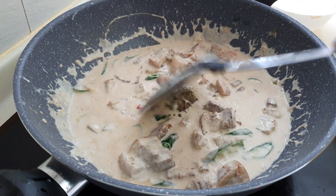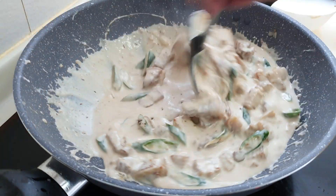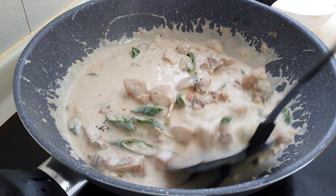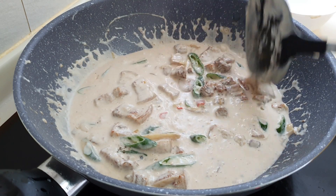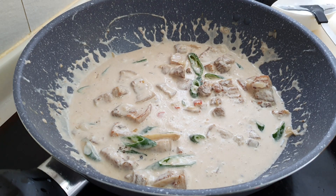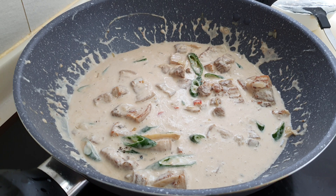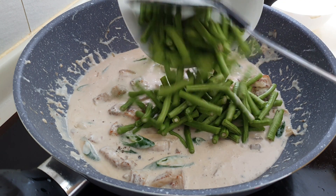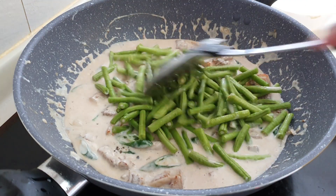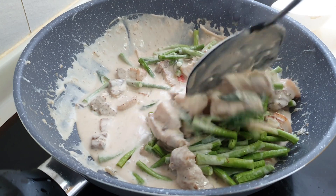You can add pepper for additional flavor and aroma. Finally, add your long beans, stir, and let it simmer until you get the desired consistency of your sauce.